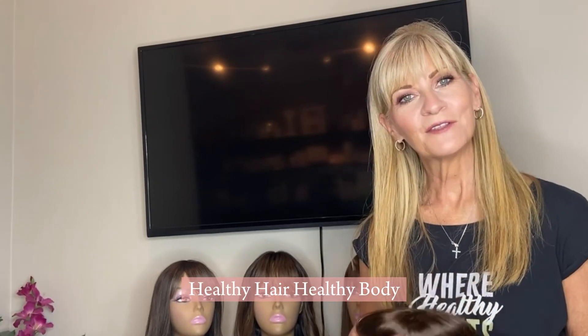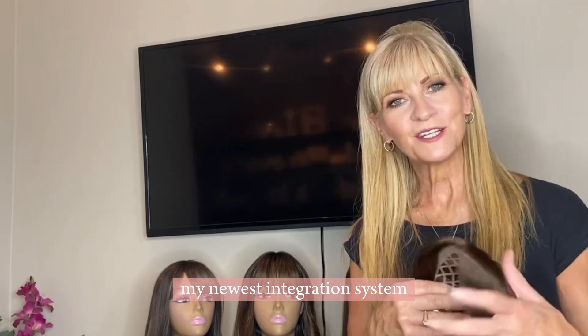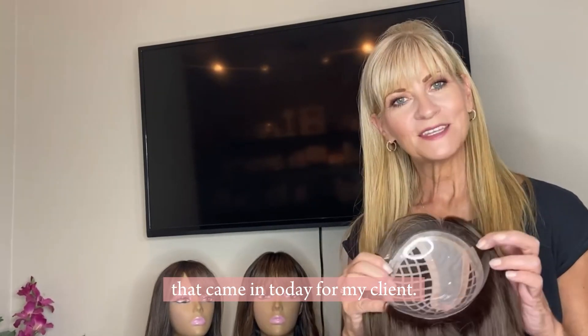Hi guys, Deborah Englert here, Healthy Hair, Healthy Body, and I'm really excited to show you my newest integration system that came in today for my client.